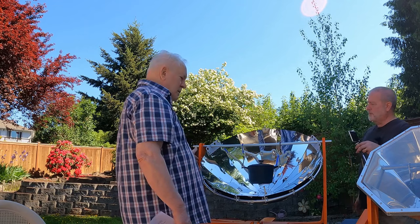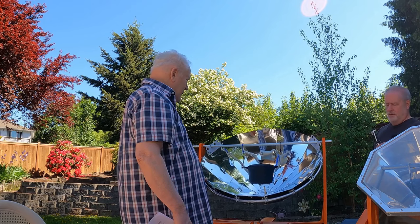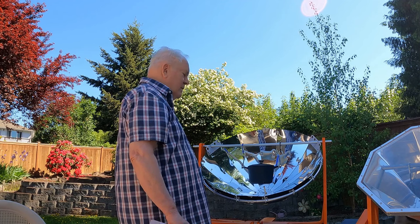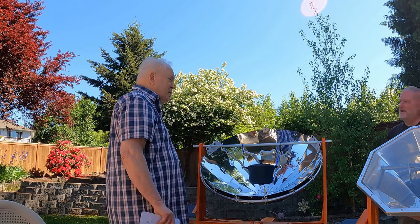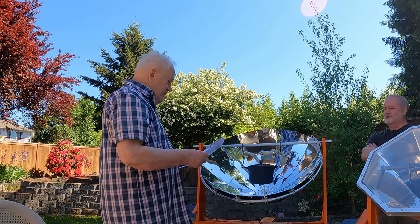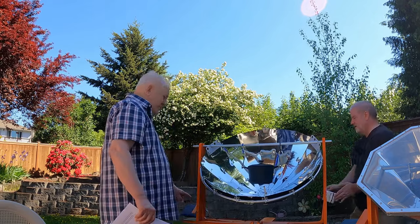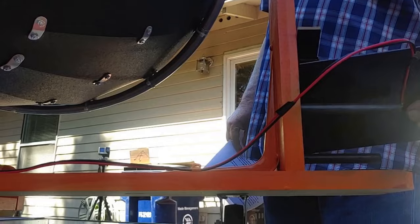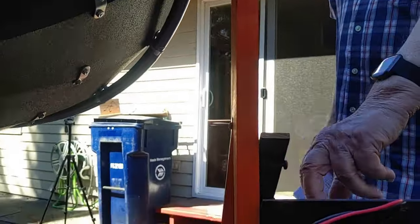A couple of days ago I made bread in it — it took two hours and the bread was nice and crunchy, a little burnt on the outside with soft dough on the inside. This one also uses a six-by-six inch solar cell, and the same shadow-based tracker. A 15 percent shadow on the solar cell and it stops.